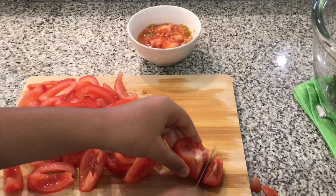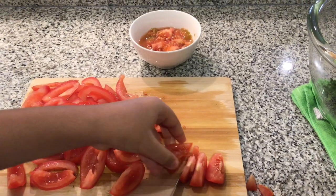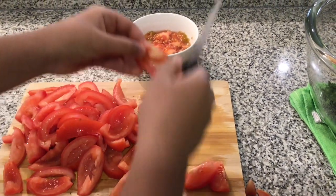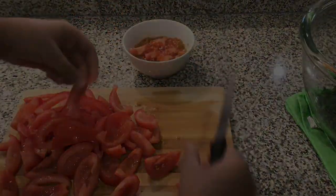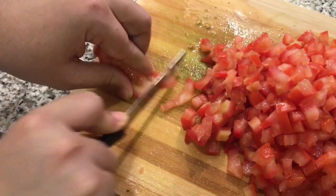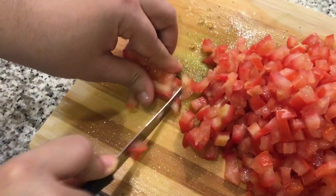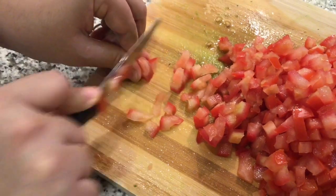Now how to cut the tomatoes — first you don't cut this off. You're gonna cut the tomatoes like this. You can throw the inside right over here. This is how you cut the tomatoes — you must cut it really small. Then add it to the bowl.